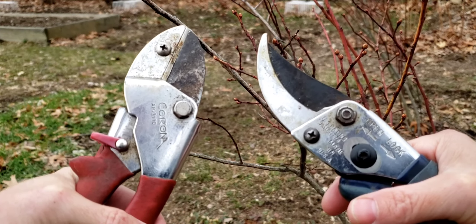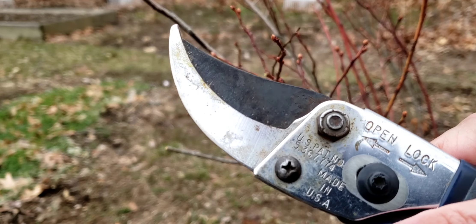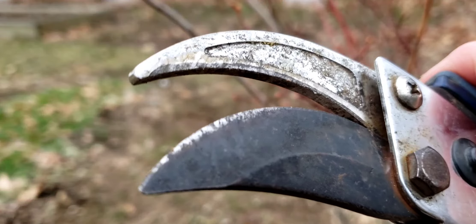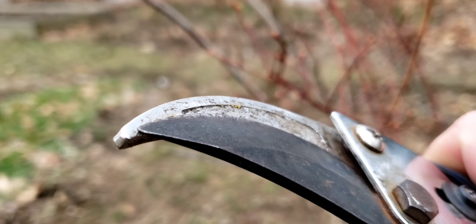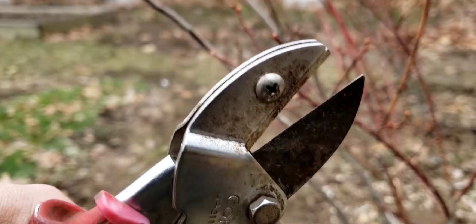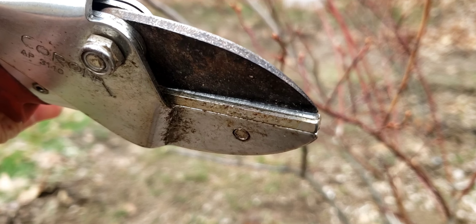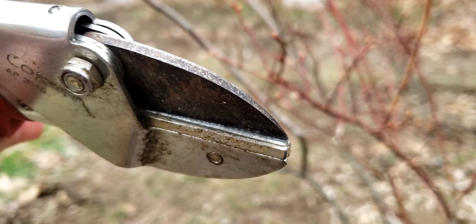What's the best type of pruner? Let's take a look at the two different styles. The first type is called a bypass pruner, meaning that the blade bypasses the base, cutting off the stem. The second type is called an anvil style, where there's still a single blade but the base is flat and the blade presses into the flat base, crushing and breaking off the stem.